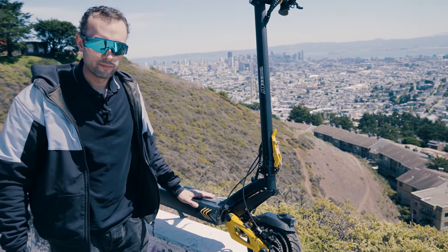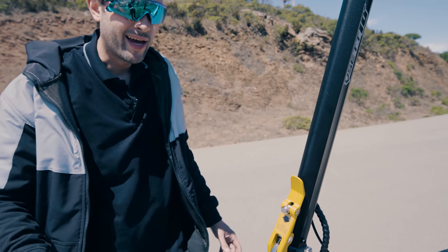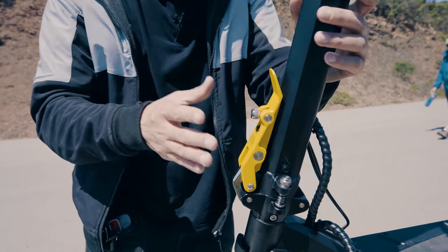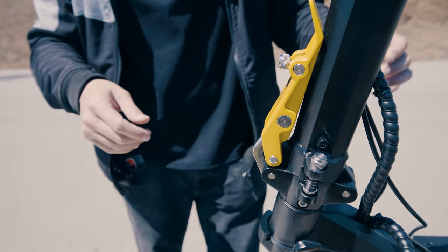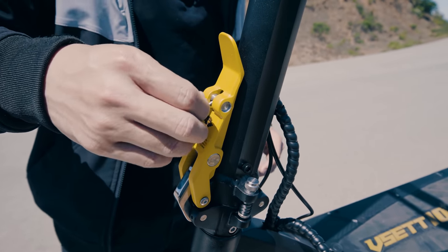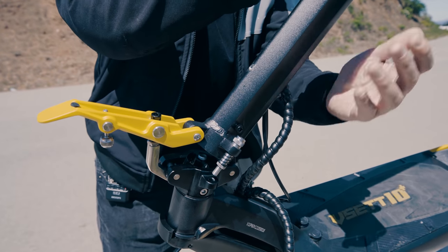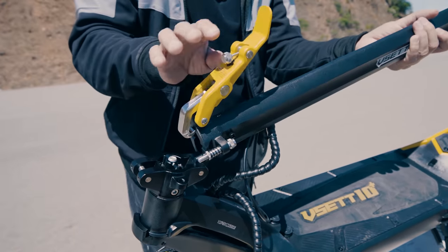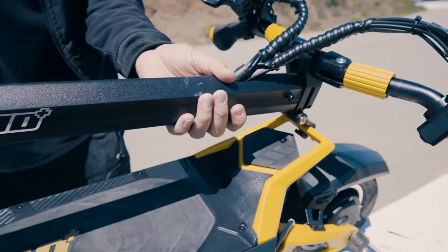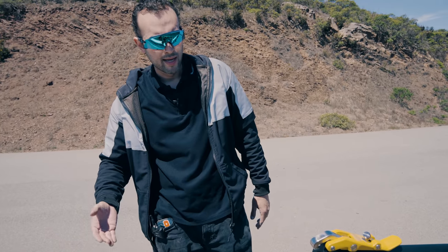Now let's look at the folding mechanism. Up here you've got the folding mechanism. It kind of looks like the rod mechanism, but there's just a lot to it. It takes some effort, but I do like it — it makes for a really sturdy stem. So we're going to unscrew this bolt here, fold that latch, pull up on this, and then it's going to fold. The rear is going to lock to that rear fin, and you can pick it up by the stem. Overall, just a really nice folding mechanism.